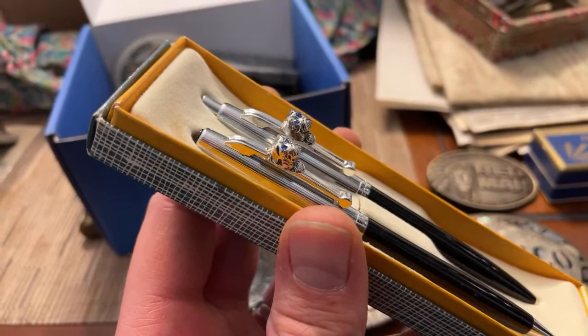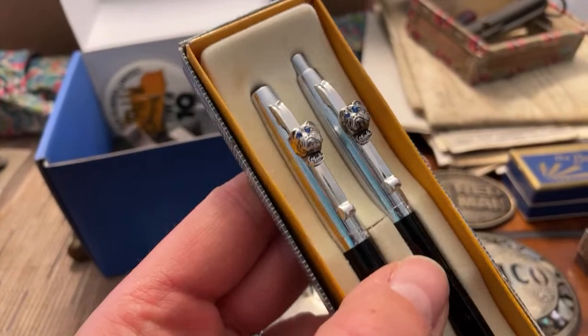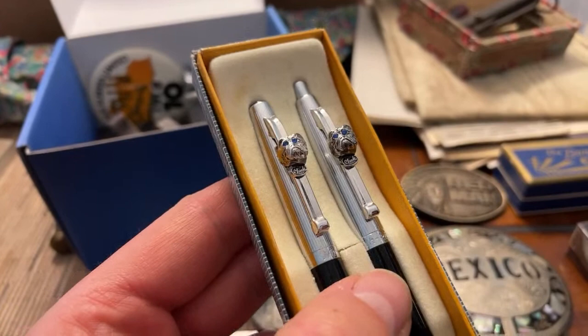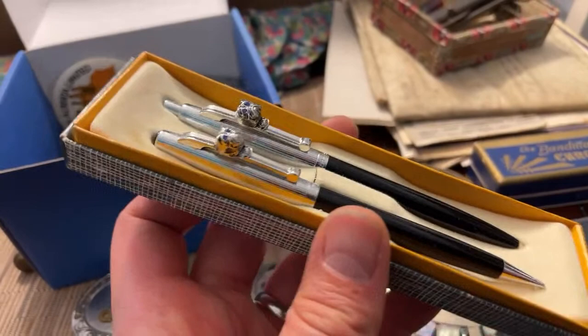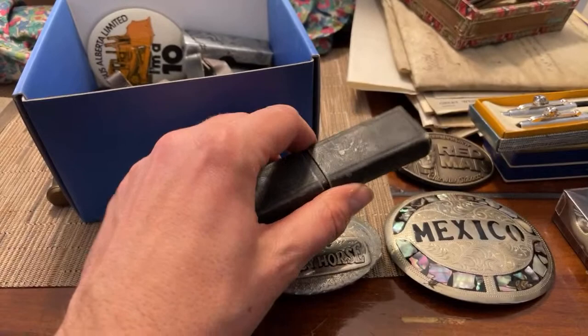These are kind of neat — these are Mack truck pens, a pen and mechanical pencil set. It's got the Mack bulldogs on it and says 'Mack' right there. If you're into Mack trucks, advertising stuff, or pens, this is a great crossover piece. It's nice that it's got the original box — anytime I see a pen like that in its original box, that's a plus.